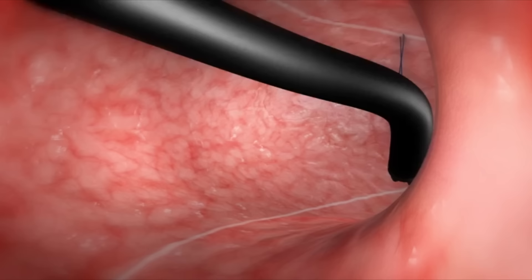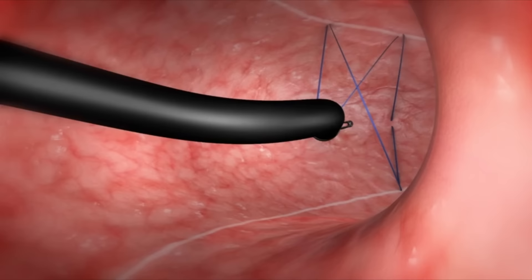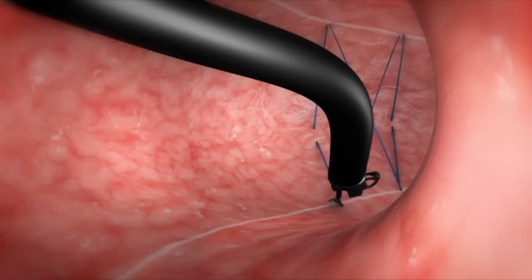We perform a running suture pattern that connects the front and back walls of the stomach. Then the sutures are tightened, bringing the walls together. This pattern is repeated along the stomach to not only reduce the volume but also the length of the stomach.